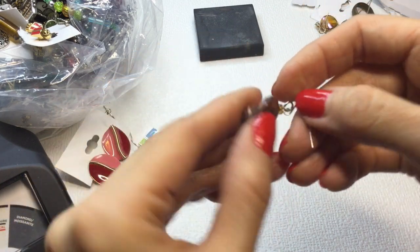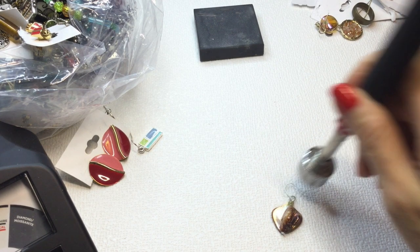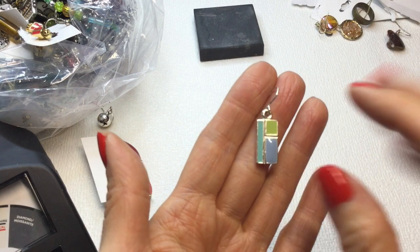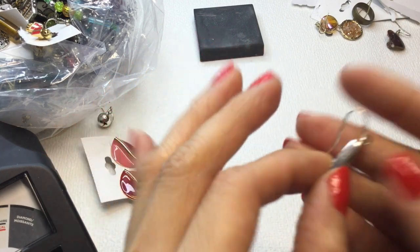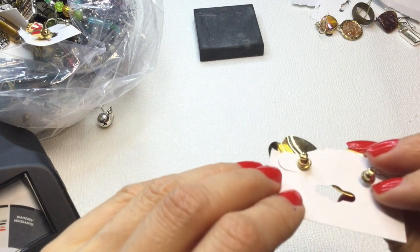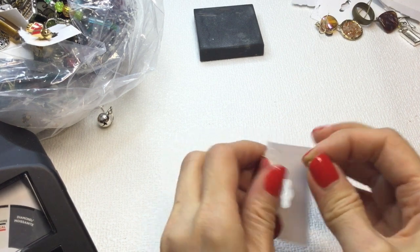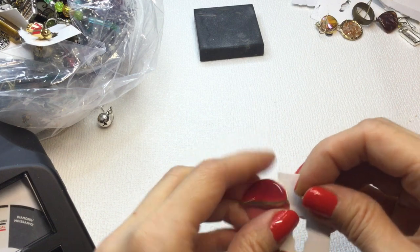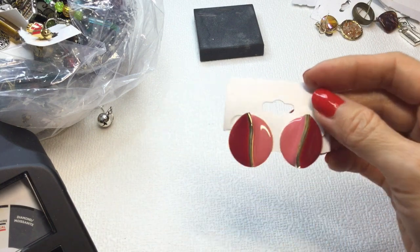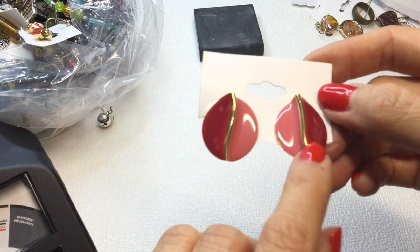We have a single earring that looks like a shell — really pretty. And a single earring that looks very Mondrian but in a pastel colorway. We have these metal earrings — some very pretty metal ones. These are really nice; I've seen a lot of cheapy-looking ones but these are really nice. They do need to be cleaned. I love the pink and red — one of my favorite color combinations. If anybody wants these, they will be $2.